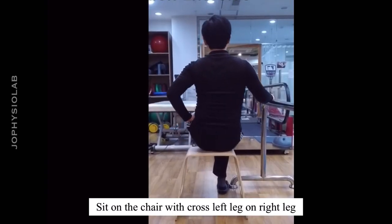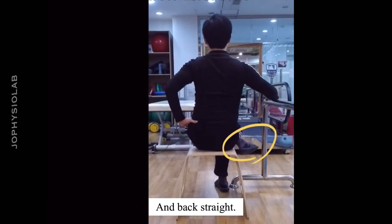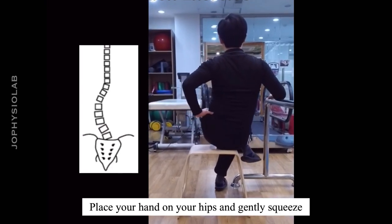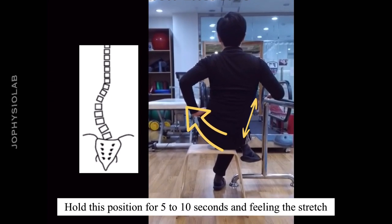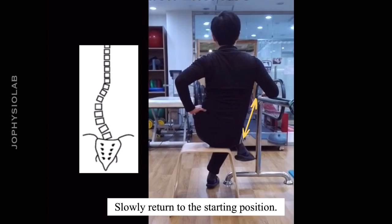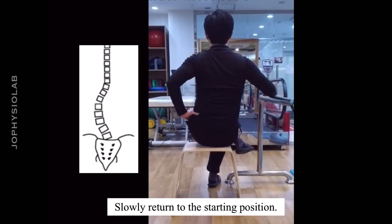Sit on the chair with the cross left leg on right leg and back straight. Place your hands on your hips and gently squeeze the upper body to the left. Hold this position for 5 to 10 seconds, feeling the stretch in the right lower back, then slowly return to the starting position.